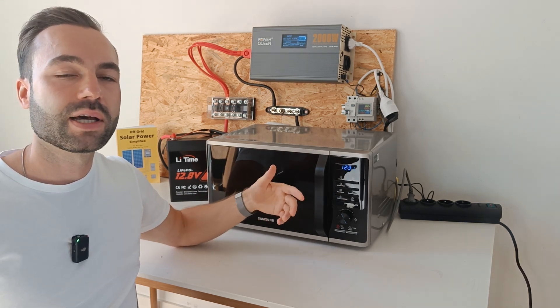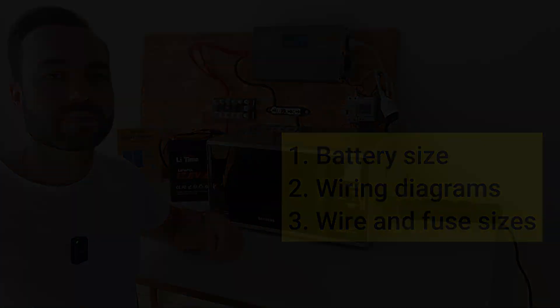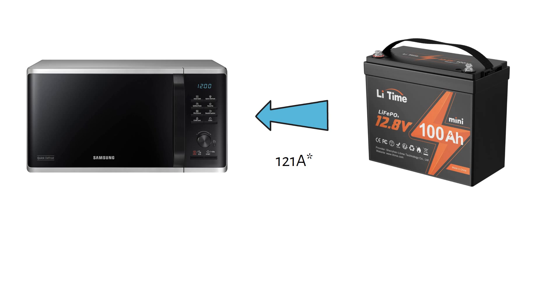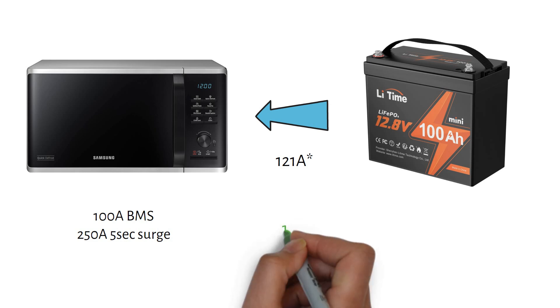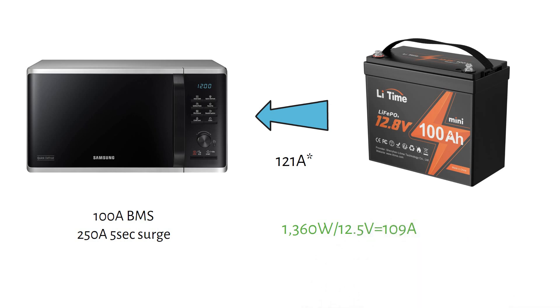Let me take you behind my screen and show you the battery size and the wiring diagrams with wire and fuse sizes. I'm running my microwave off a single 12 volt 100 amp hour LiFePO4 battery. During the test it was drawing 129 amps, even though the battery's BMS is rated for only 100 amps — but it can handle this because it has a surge capacity of 250 amps for 5 seconds. I ran the microwave for 3 minutes without any issues. Here's the math: 1360 watts divided by 12.5 volts equals 109 amps. Then 109 amps divided by 0.9 (the inverter efficiency) gives us 121 amps.